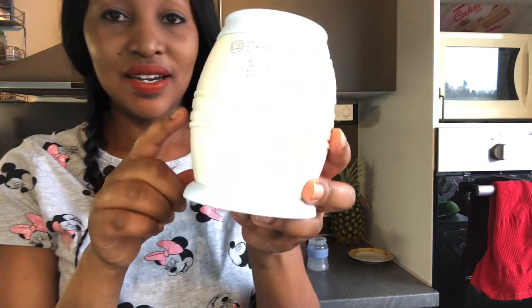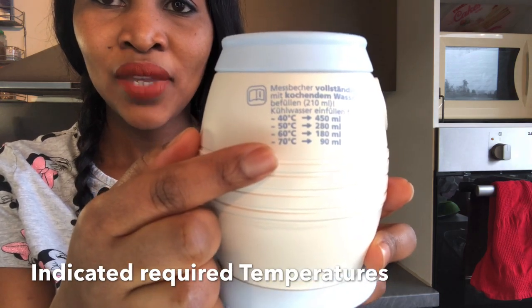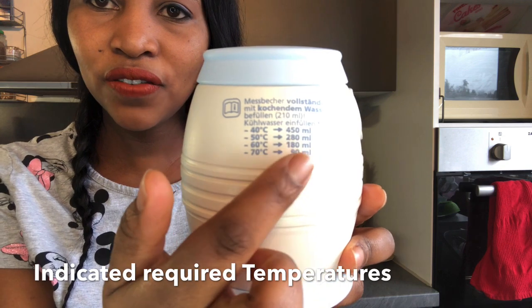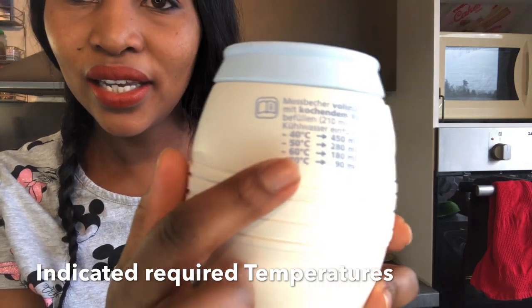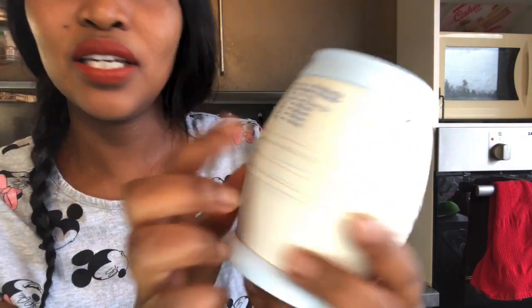I will be doing a review on how to do that. The bottle water cooler has the required temperatures marked here. If you want your water to be at 40 degrees, you fill in 450 milliliters. For 50 degrees, 280 milliliters. For 60 degrees, 180 milliliters. And for 70 degrees, 90 milliliters.